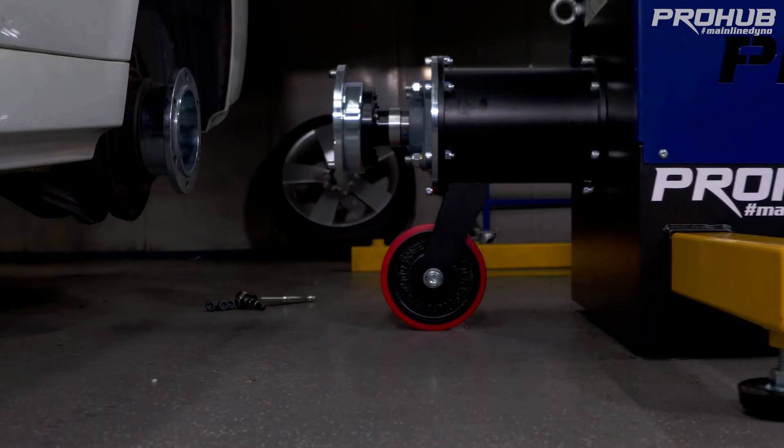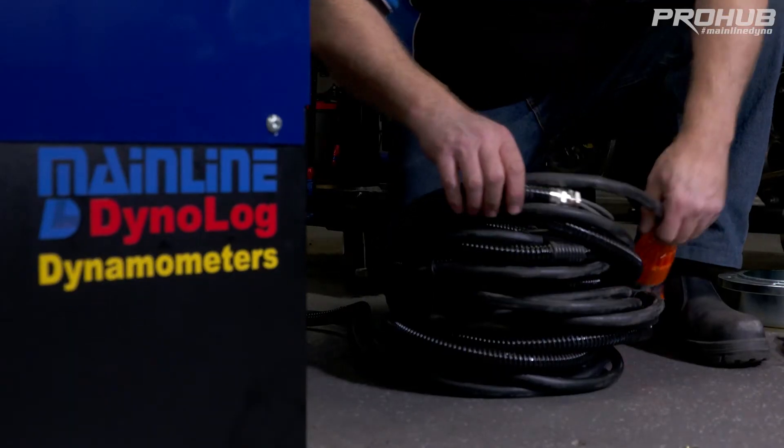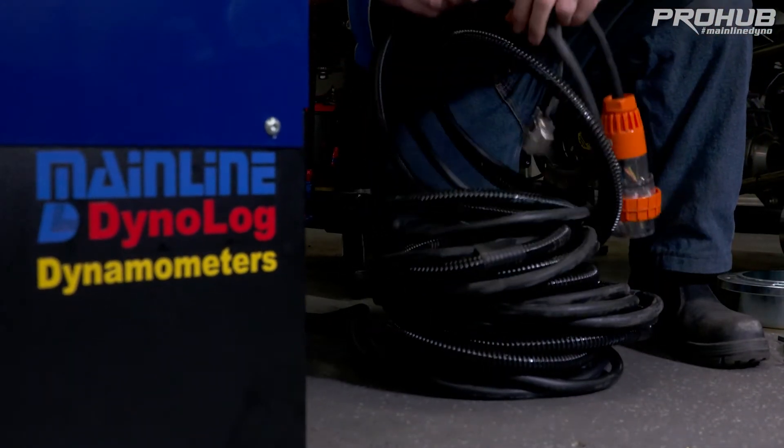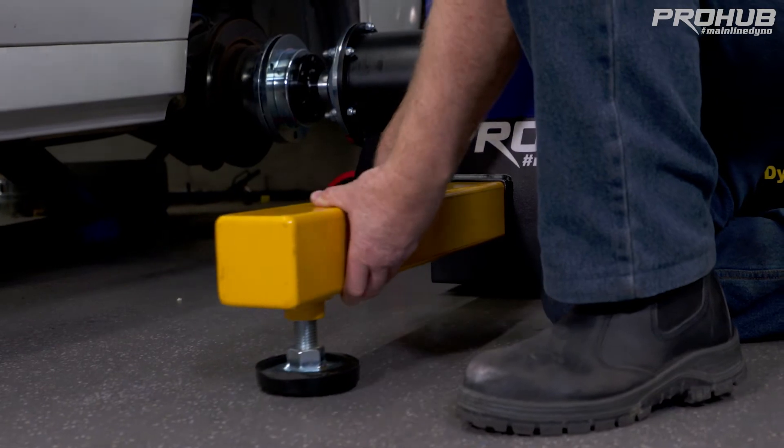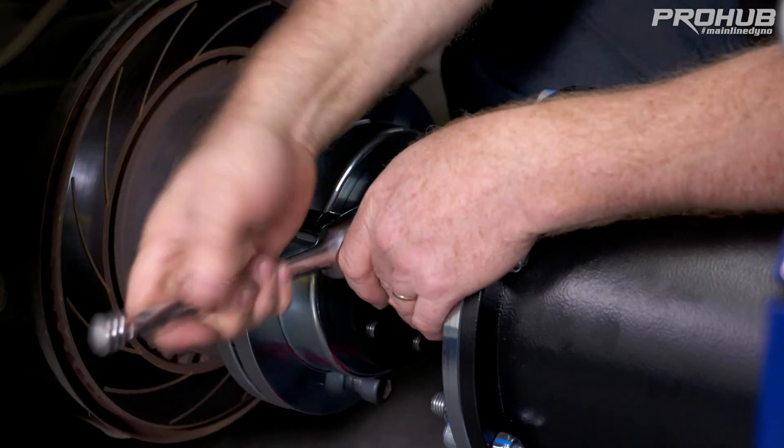We're going to start by connecting the left and right units to the vehicle. We're going to bolt a hub adapter onto the car, unravel our harnesses from the dynos and run them to where the cabinet's going to go. We're going to put our yellow torque arms into the dyno and then film bolting the dyno up to the hub adapter on the car.